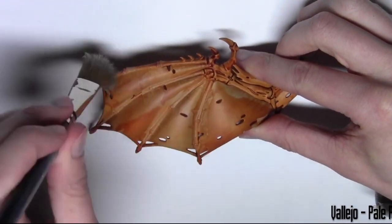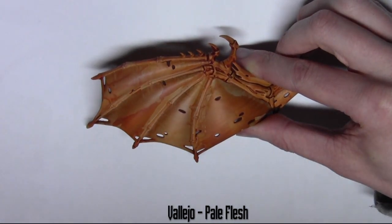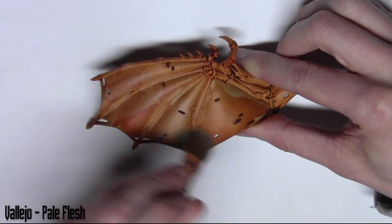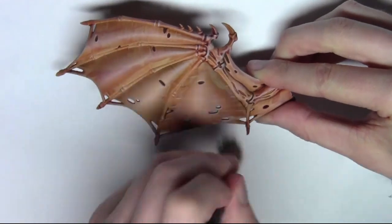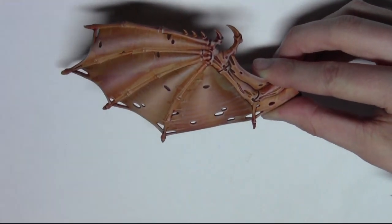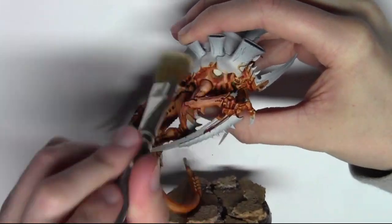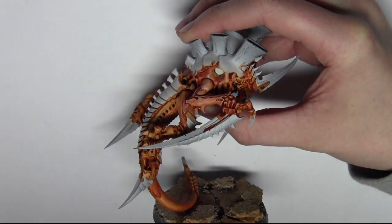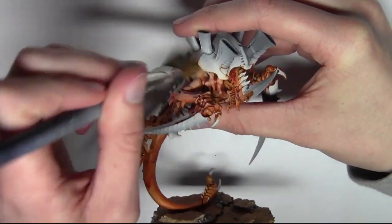Now that the wash is dry, we're ready to start adding some colour into the skin. I've taken a really large old brush and I'm using the same Vallejo Pale Flesh, dry brushing the wings before moving on to the skin. For anyone who doesn't know how to dry brush: you remove most of the paint from your brush by rubbing it on a tissue, then roughly rub the brush over the model. It picks up all the higher areas — it's a fast, easy way to get nice shading, great for beginners and gives quite a nice effect.